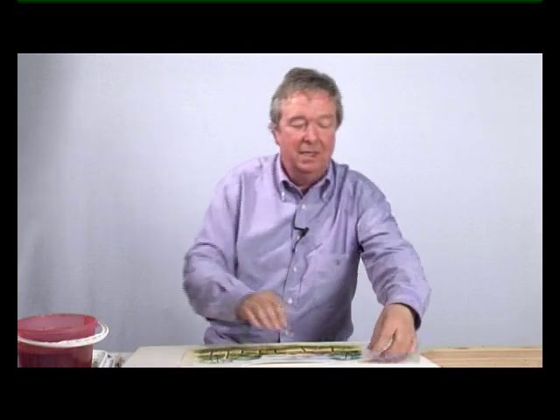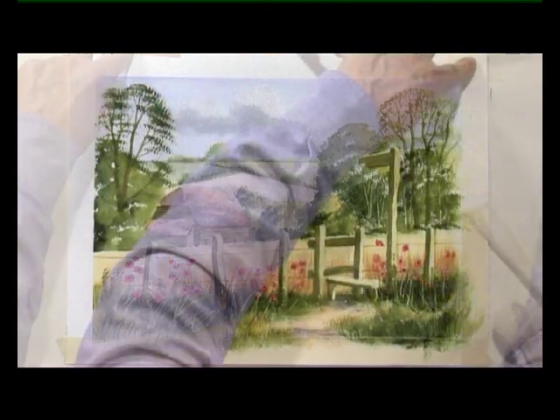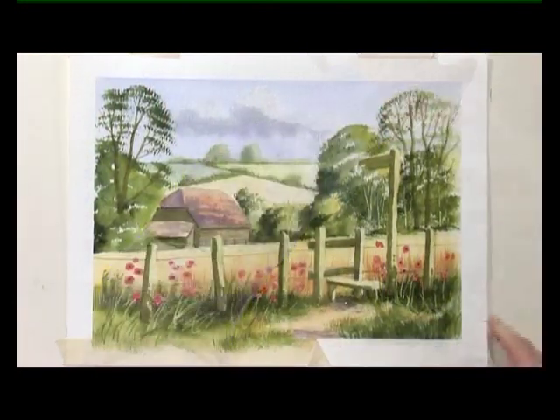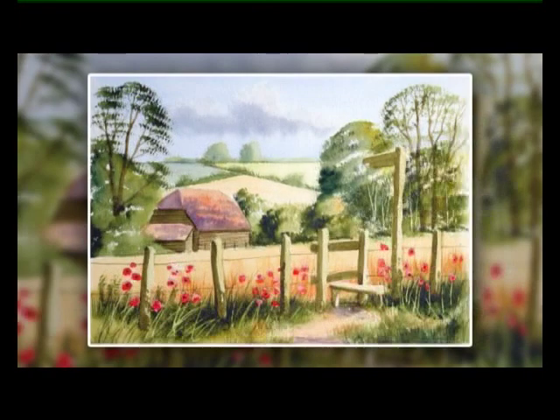When you finish the flowers, the last thing to do is remove the masking tape and tear it away from the painting — so if it tears the surface, it's going to tear away from your picture. And there we have a poppy field. Well, that looked easy, didn't it? Just a few simple techniques — if you follow these steps, step by step, you too could have a painting like this.